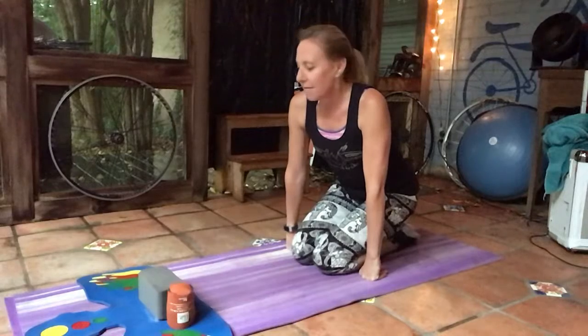Hey everybody, I know this is your favorite fitness test of the Fitnessgram — it's the push-ups. So today I'm going to show you how to do it at home so that you can take the test and we can keep track of you until next year.